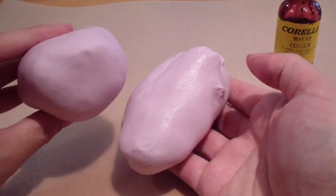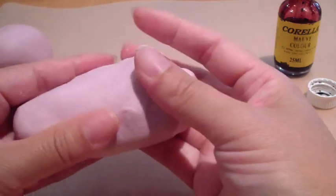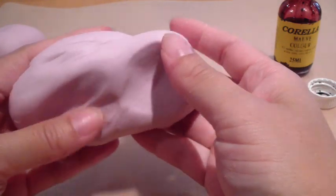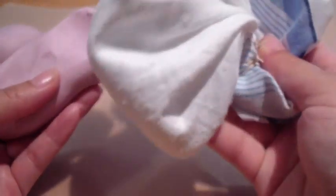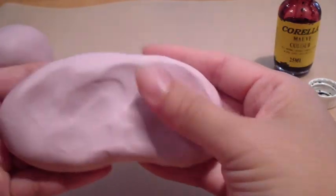So it's roughly the colour that I want. All you're going to do now is wrap it up in cling wrap and it's ready to use. It is quite sticky. If you're going to use this straight away, make sure you have your corn flour dusting bag to dust your surface and your hands — it will save you from really sticky fondant.